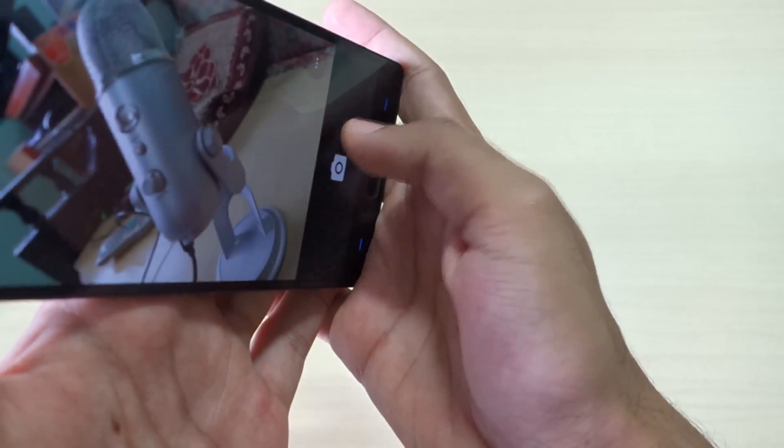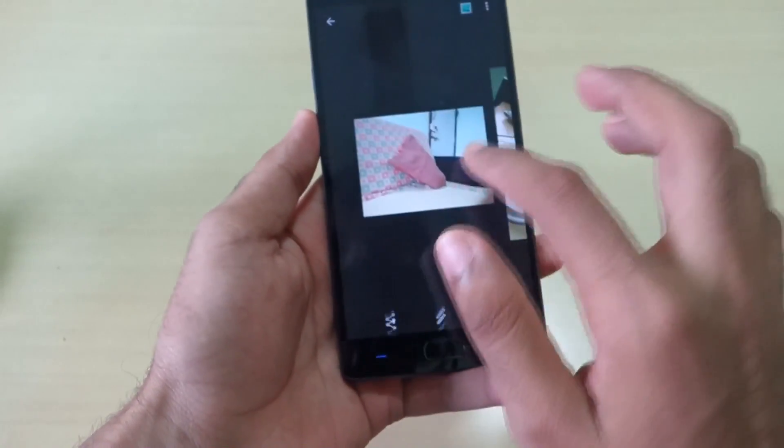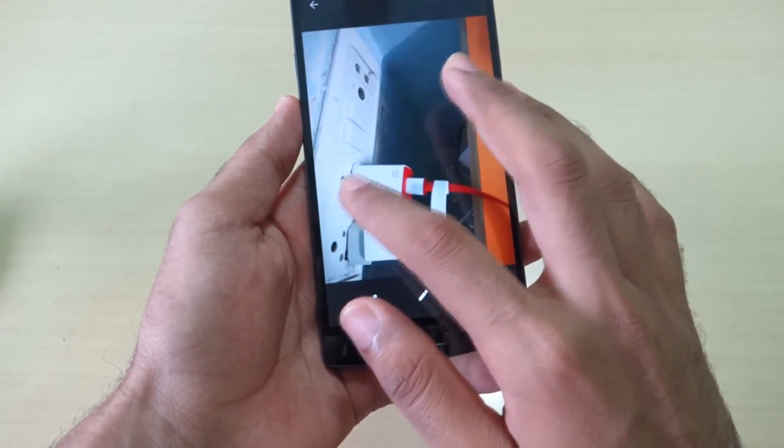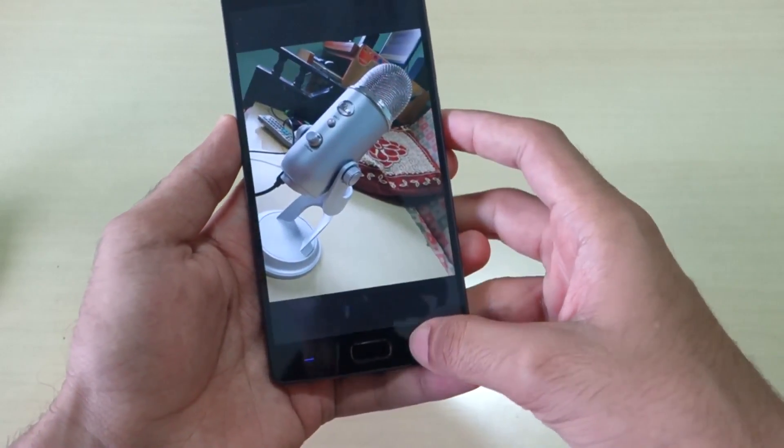Let's open the camera application. It is able to click pictures. As you can see, the photo clicked is also good — it's not bad at all.